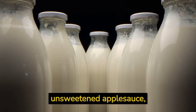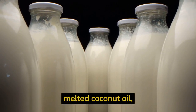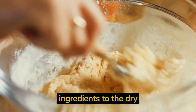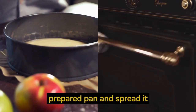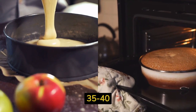In a separate bowl, whisk together half a cup of unsweetened applesauce, half a cup of non-dairy milk, one third cup of melted coconut oil, and one teaspoon of vanilla extract. Gradually add the wet ingredients to the dry ingredients and mix until everything is well combined. Pour the batter into the prepared pan and spread it evenly.